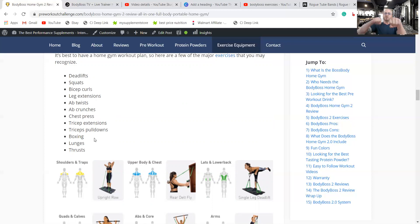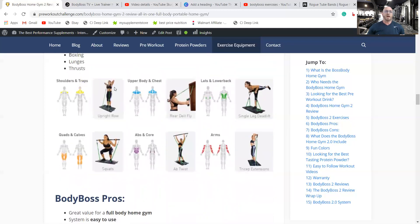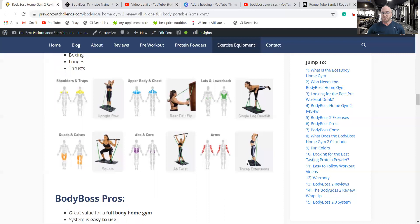You can use the system for boxing with the wrist straps, which give you resistance. There's a whole boxing workout video that's great for endurance and cardio. You can also do lunges and thrusts — those are just a couple of examples. Here are all the major body parts you can work on with these hundreds of exercises.